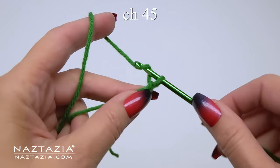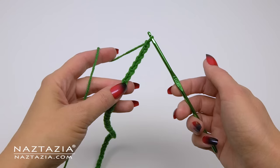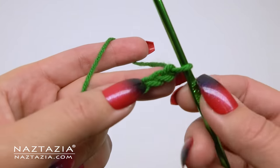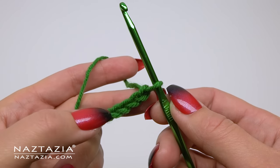To begin one of the curly cues, make a slip knot and chain 45. If you find you want this wreath a different diameter, feel free to add or subtract any number of chains.